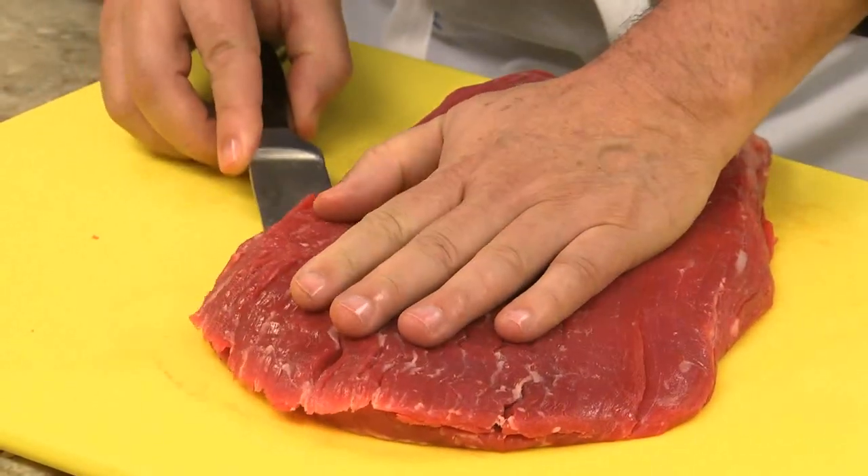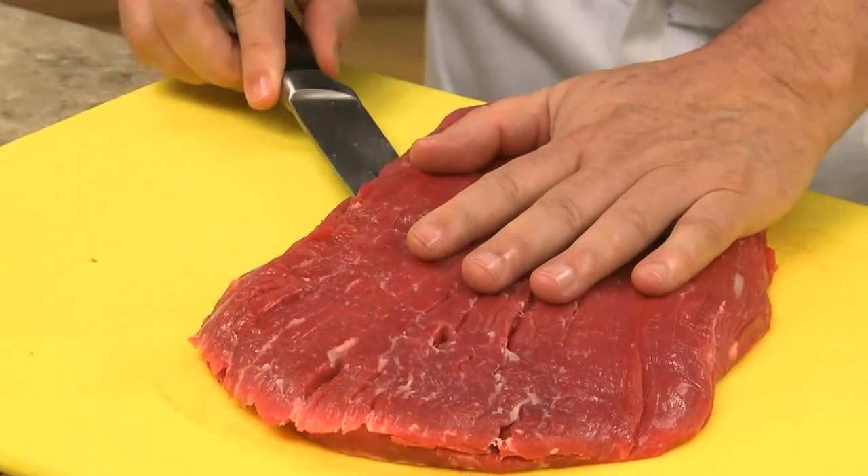To get things going, today we're going to use one of my favorite budget cuts: flank steak.